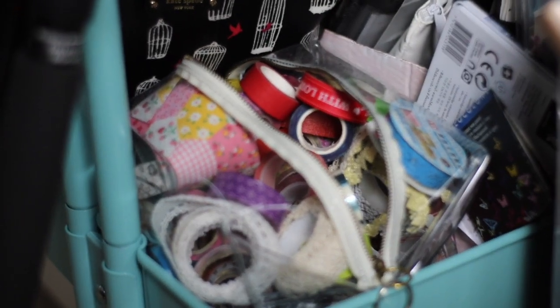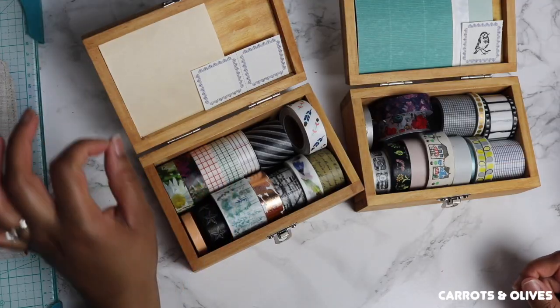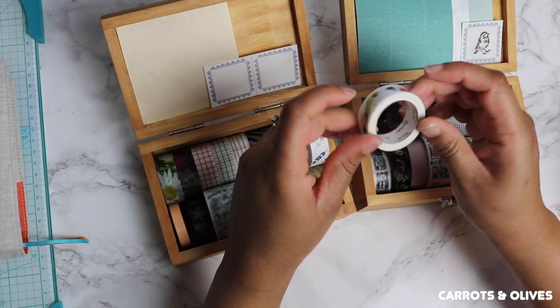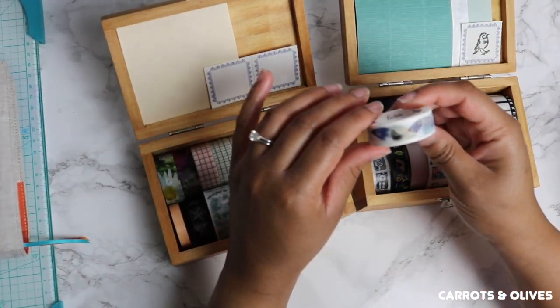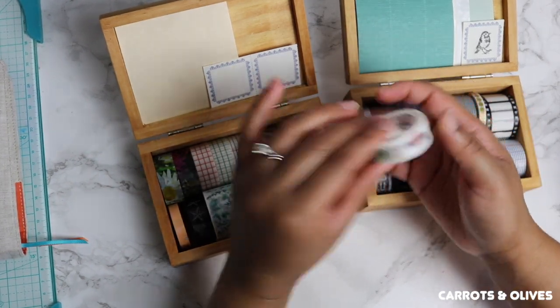So what's so special about washi tape? Well, it is pretty much high quality masking tape made of rice paper and is able to do quite a few things. You can tear it off yourself, so if I take washi, you can easily tear it off without using scissors.